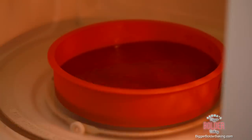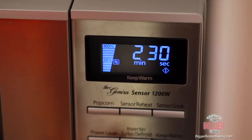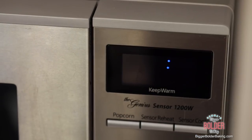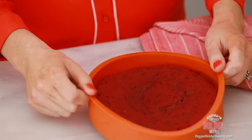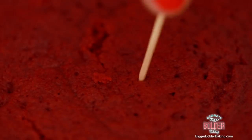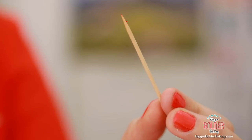Cook your red velvet cake for roughly 2 and a half to 3 minutes. The cook time I give is based on my microwave, which is 1200 watts, so check the wattage of your microwave because your timing may vary — you might need a little more time or a little less. Two and a half minutes later we have the first layer. You can tell it's baked if you push down on it and it's firm under your finger. You can also take a toothpick — stick it in the middle, pull it out, and if it comes out clean, your cake is done.